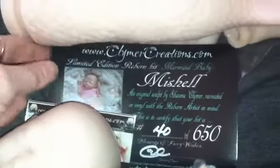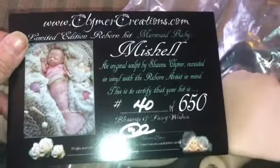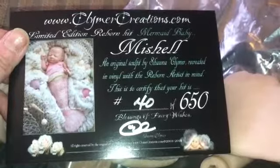Hi everybody. I got my Michelle Little Tiny Creamy Mermaid from Climber Creations and she's number 40 out of 650. And there's the tail. I think it's very cute that it has a slight bend in the end. Pearl didn't have that, her tail was straight. And here's the head, very cute.